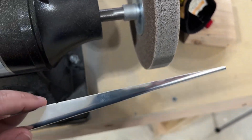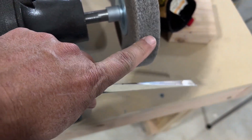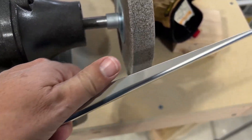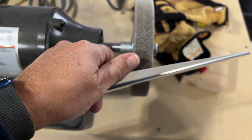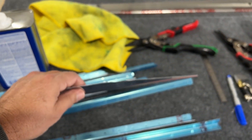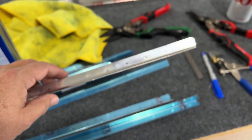Then I can take the rest of it off with the scotch bright wheel, which is designed for this purpose. It wouldn't be good for steel, but it's good for aluminum. As I've learned, you can't use a grinding wheel for both steel and aluminum because if it loads up with aluminum and you use it on steel, it will explode. Anyway, that's what we're doing today — and watching Top Gun.